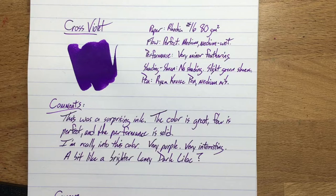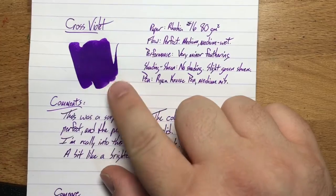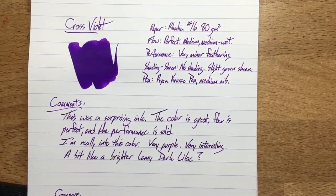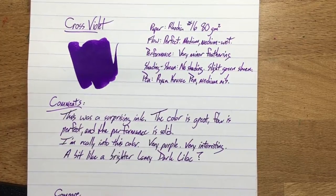Some people are like, the sheen is the best — and I like the sheen a lot too. But some people hate sheen and just want a simple ink that is not doing crazy stuff on their paper, and this might be the ticket for them. Plus, it's just a lovely violet color. I really like it — it's a bit darker than the violets that I actually grow, but still very cool.